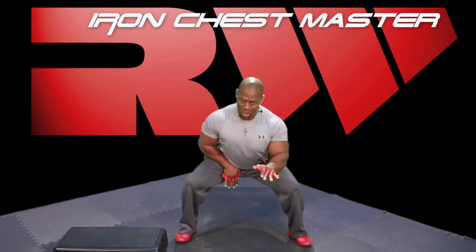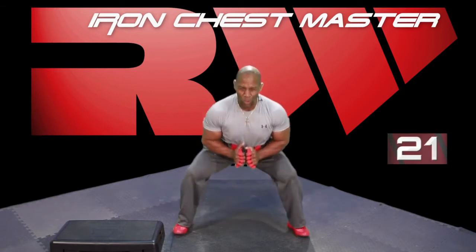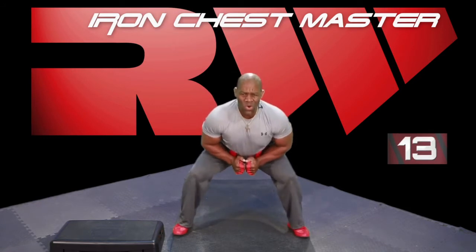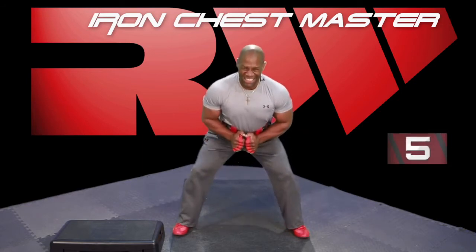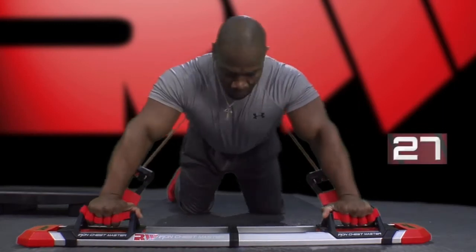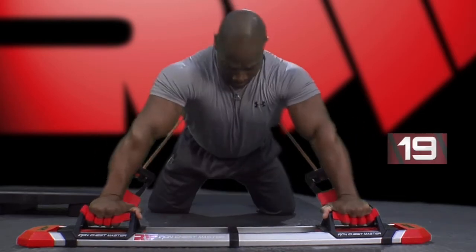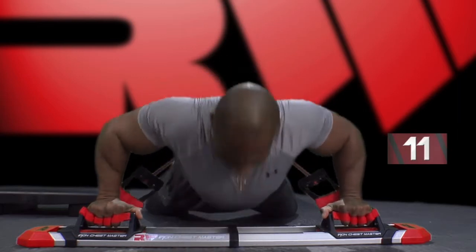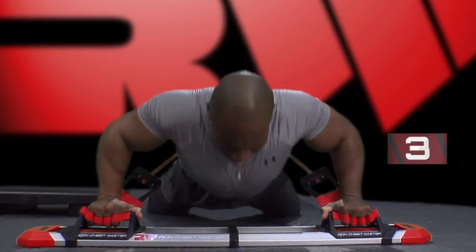Sit those glutes down. Right there, hold it. Squeeze the glutes. Drop it. Do it again. Squeeze. Drop it. Just like that. Stay with me. Feel that. Ten seconds to go. Don't come up higher — keep it low, push it down. Good. Switch. Concave. Come on. Ten seconds. That's it, stay with it. Down and up. Two seconds. Switch.